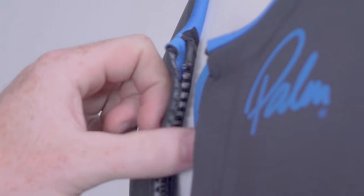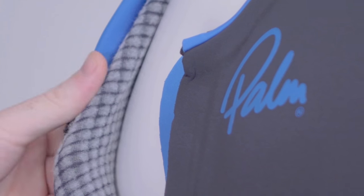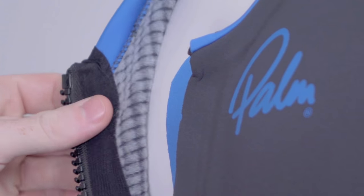Thanks to the warm quick drying lining in the Longjohns, water drains freely and the suit dries fast. It has a dry to the touch feel, so you won't get that clammy wet wetsuit feel when you're putting it back on for your next session.